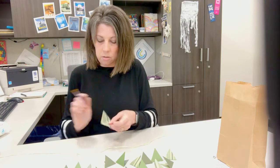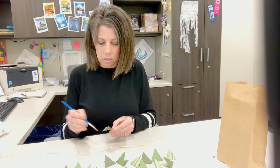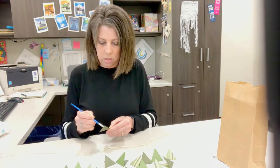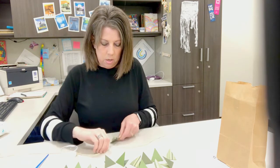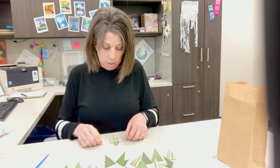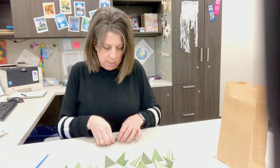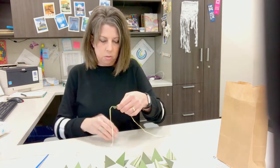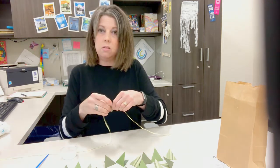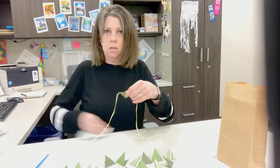Start by opening up your triangle diamond and put some glue along the crease. You don't need a lot, just a little, and then on the points on the edges. Then you'll just put the ribbon in between the crease, fold it over, and press down on the crease and the point. You can wipe off any excess glue. I tend to make a mess so I will probably need a baby wipe to keep it clean.